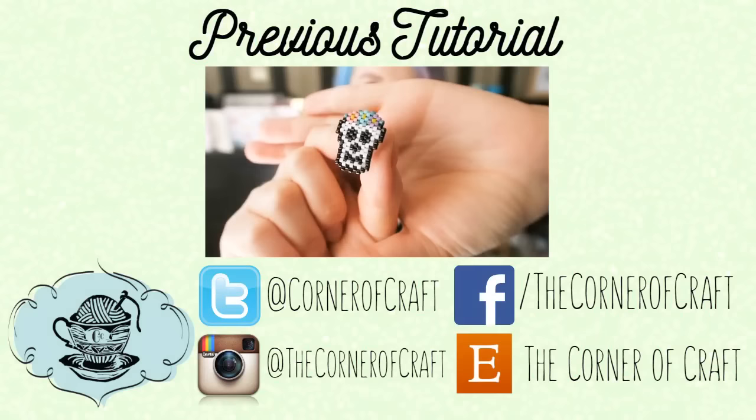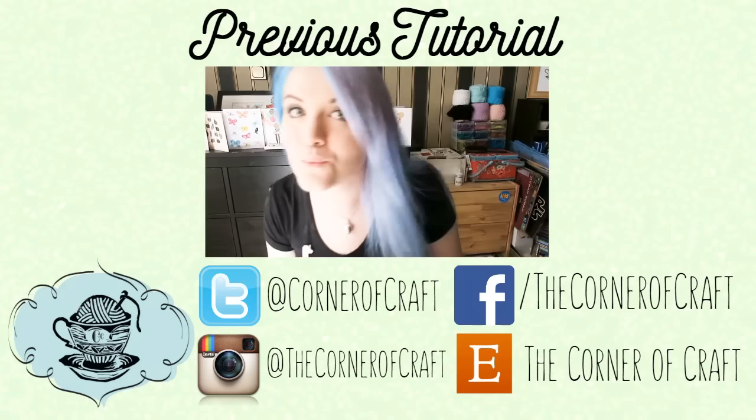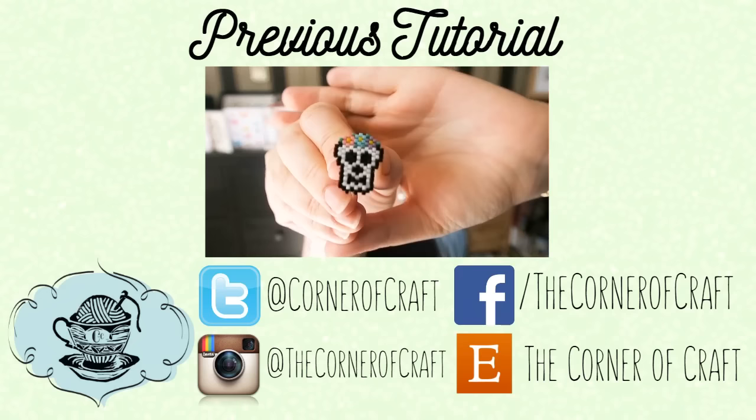Hey everyone, it's Hannah and I'm back with yet another bead weaving tutorial for you all. If you follow me on Instagram you would have already seen what I'm going to be making. But today I'm going to show you how to make this really cute Halloween-esque skull with a little flower crown — super cute. Please excuse my unpainted nails. I am going away in five hours and need to get this edited before I paint my nails.